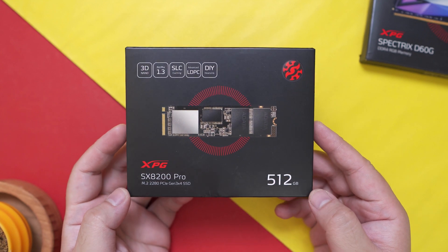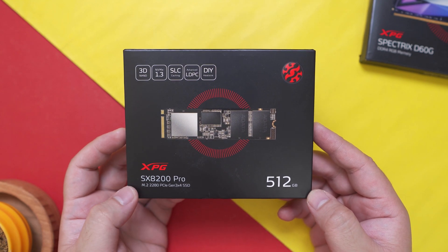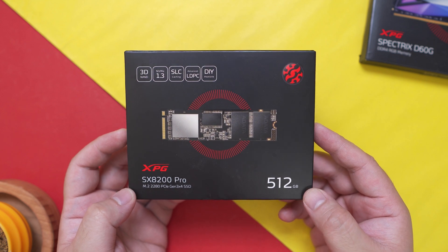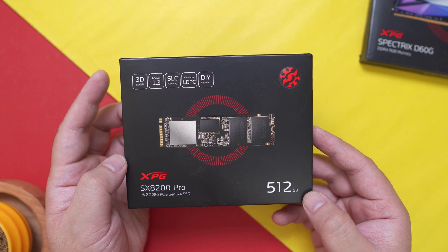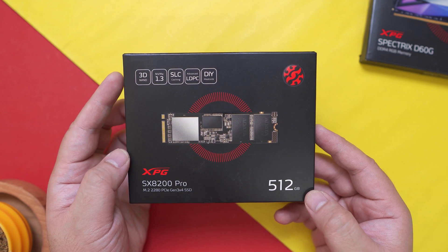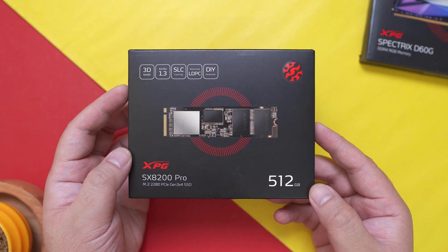Alright guys, first things first, let's do a quick unboxing of the XPG SX8200 Pro NVMe. What we have here is the 512GB variant. It features 3D NAND flash, NVMe 1.3, SLC caching, advanced low-density parity check for better reliability, and it even has a do-it-yourself heatsink.